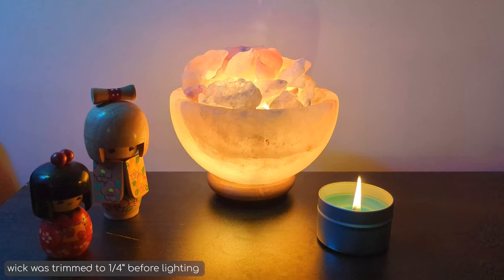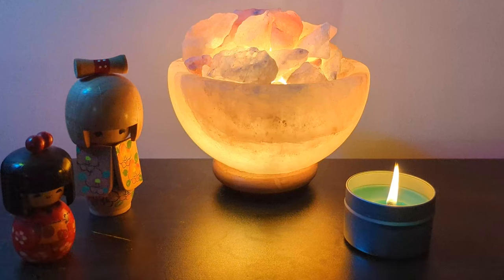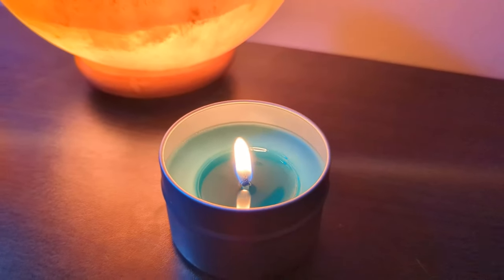Let me know in the comments what you thought about this candle wax melting machine — have you tried it out? I've got more wax being delivered soon, so I'll share more candle making adventures in the near future. If you're not subscribed yet, now's a good time to follow me so you don't miss it. This is Craftcore signing off — see you next time.